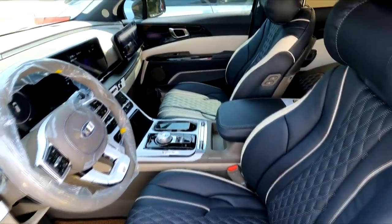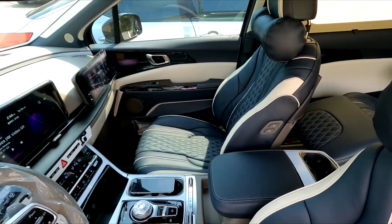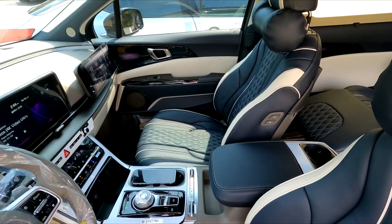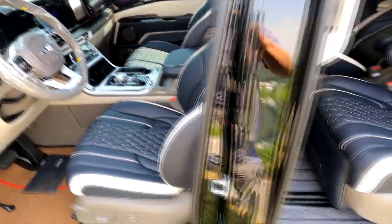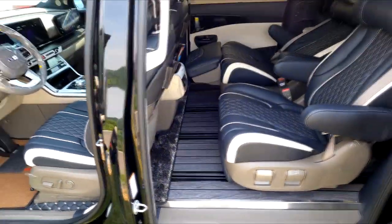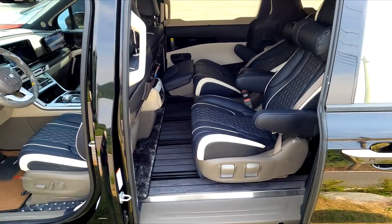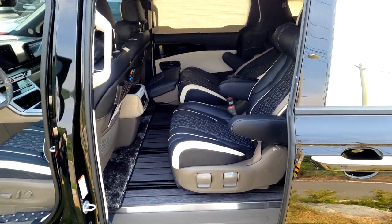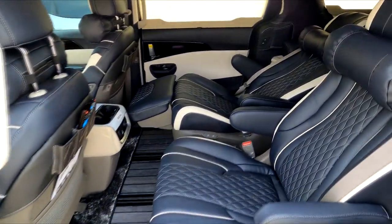However, the cream beige, white color, and navy color will be installed as best as possible — I'll show you the same way. You can see this as a change, though it's not exactly a change; it's the relaxation seat configuration.